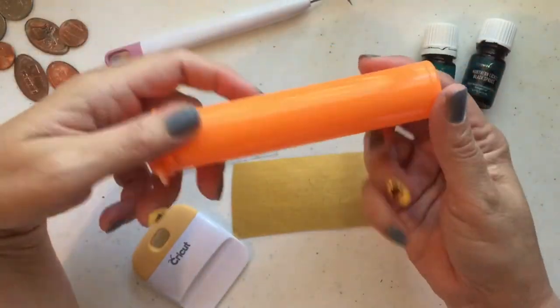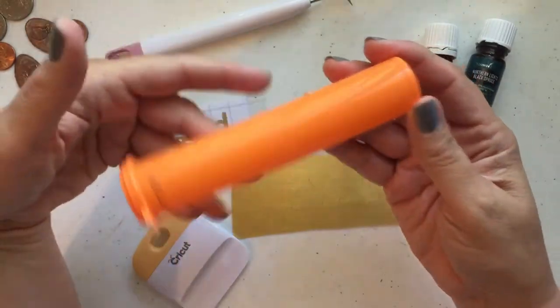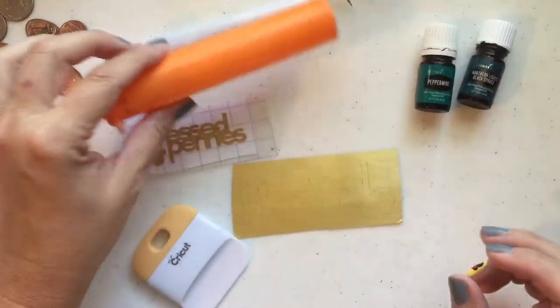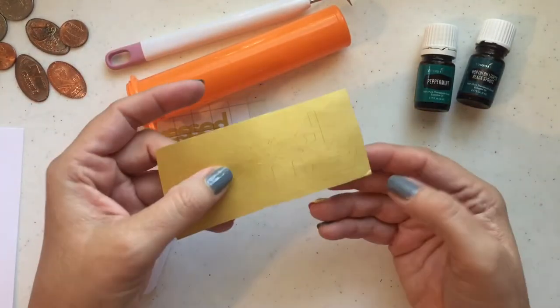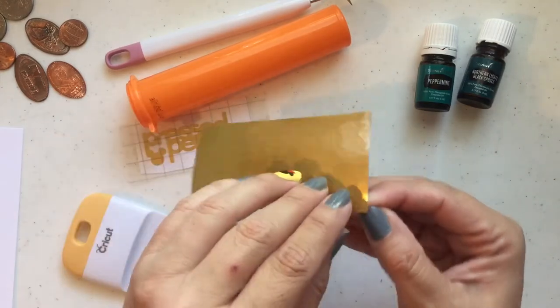So this is our tube. The reason I picked orange is because the son that I'm going with on this trip — his color is orange; they all have a color and his color is orange. So we're going to use this tube and I've already cut my words out. I cut them out also on this bigger one just so I could work with this and show you a couple of little tips.